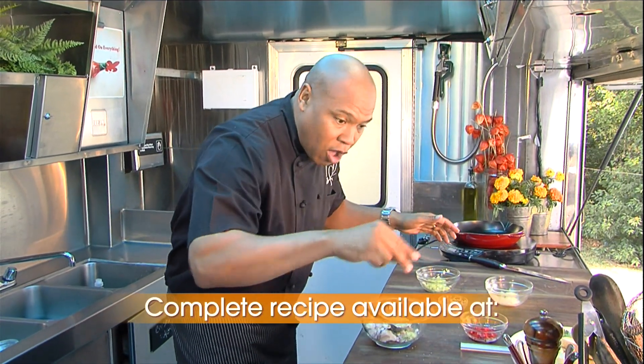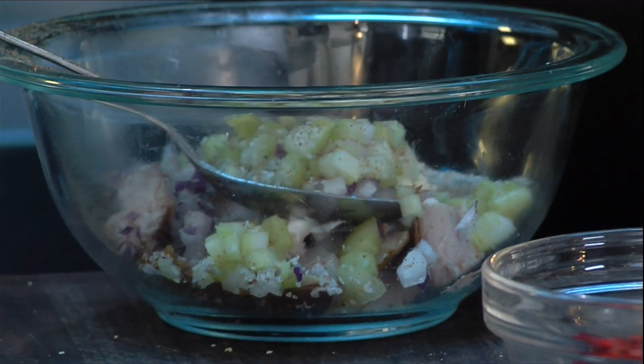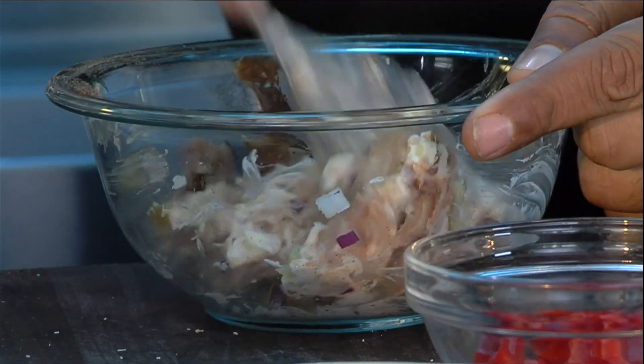A little bit of salt, a little bit of Cajun spice, a little bit of black pepper. Got a little bit of Crystal hot sauce. Whip it up really good.